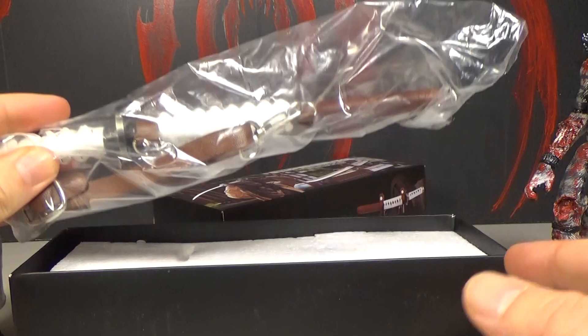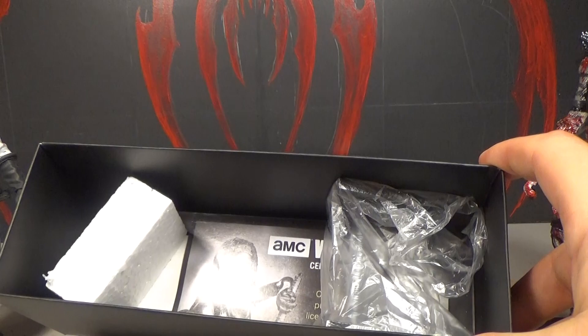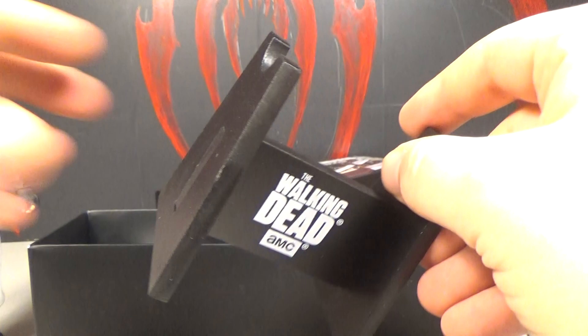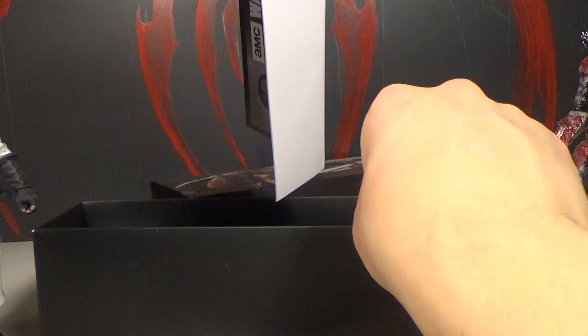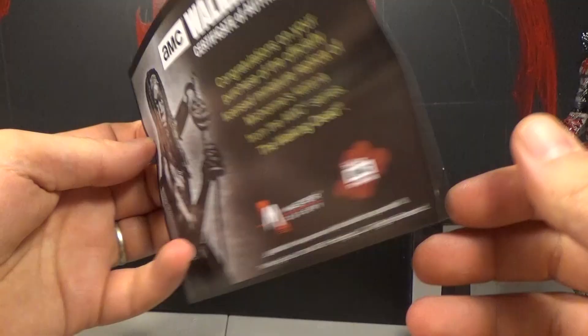It comes in a little plastic insert, and then there's the actual sword with the sheath — it's so little. When you take the styrofoam off, you've got the stand underneath and a picture of Michonne. There's also a certificate of authenticity, so you know it's real — even though someone could just Photoshop it. But there it is. Congratulations.